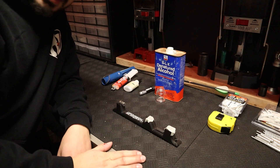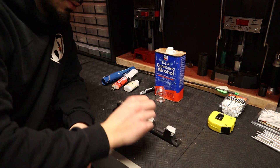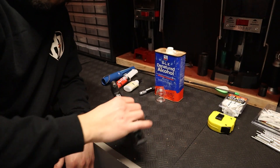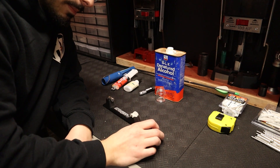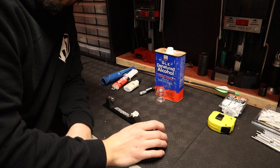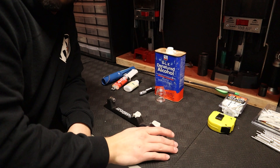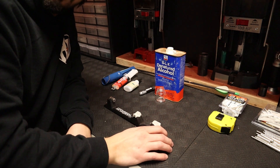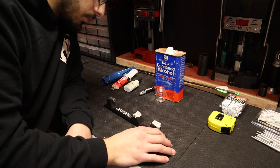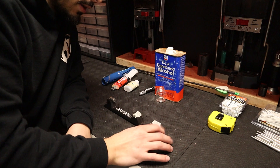Alright guys, we have all the arrows cut. Now if you guys have been watching the channel for a while, you should know this: this is a G5 ASD flip and we're going to go ahead and use it to square up our arrows. I'm not going to do this on a time lapse because it's kind of a waste of space on the SD card. If you're looking for a more in-depth guide, we do have one and I will link it in the description below. Right now I'm just going to go ahead and square all my arrows up — front field point end and knock end — and then we'll go ahead and glue our inserts in.